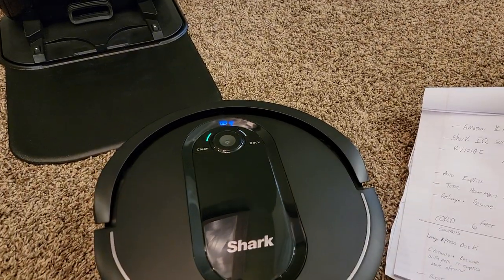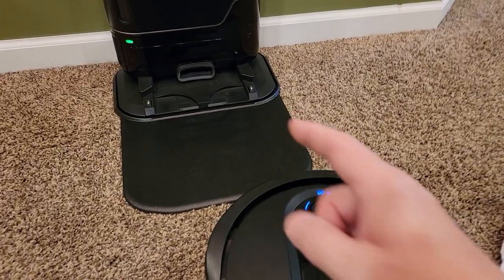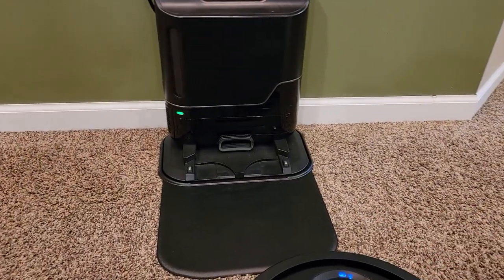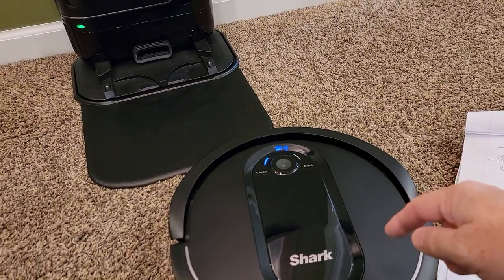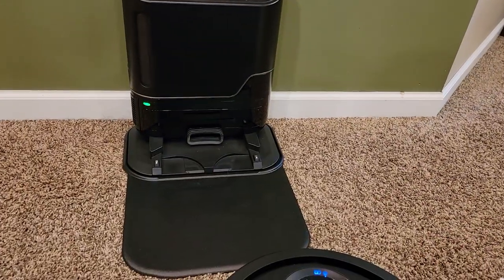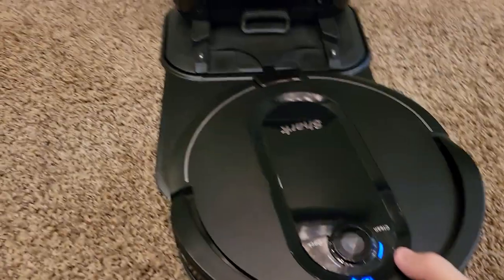Those are two things I turn on. It empties itself more often and it docks and recharges. What the dock and recharge does is: if I told it to clean and the battery runs low, it's going to come back, and if it didn't finish the room, it's going to charge itself up and then automatically go clean the rest of the room. But if the room is clean, it will dock itself and stay docked.